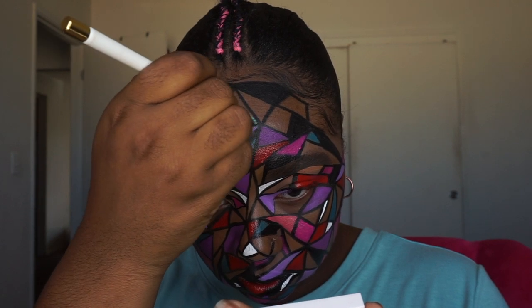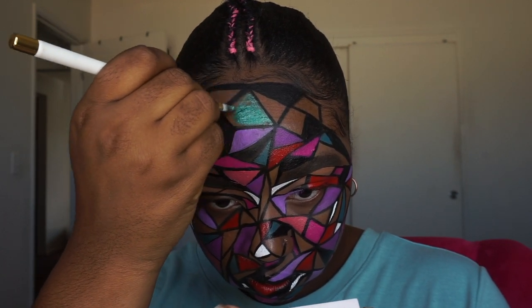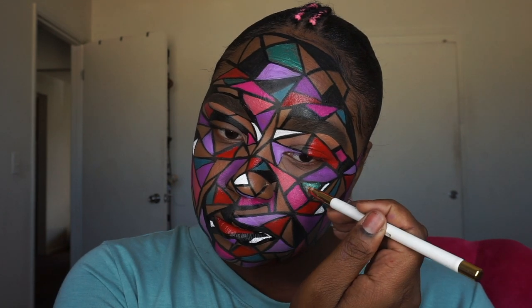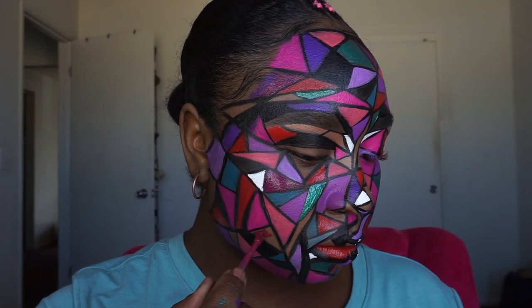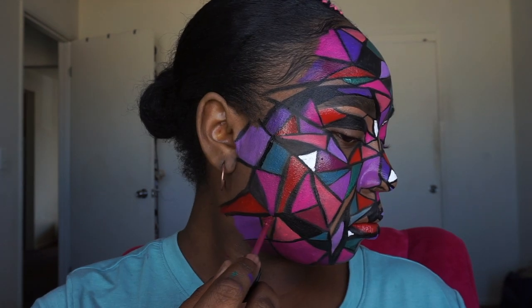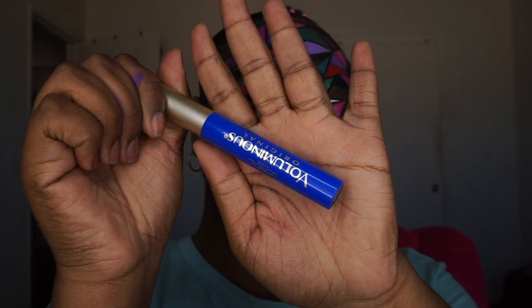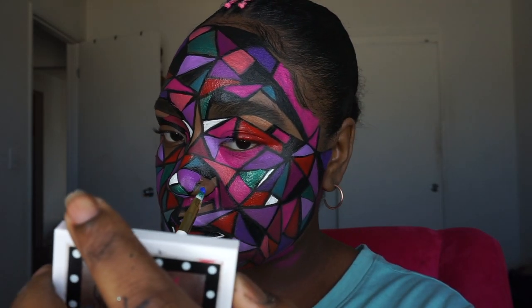I took my head wrap off because my edges were already laid. I went ahead and filled in the space on my forehead so it blends in a little better. I also filled in some of the spaces in solid black so that I wouldn't have too many of the same colors next to each other. Then I used the L'Oreal blue mascara to fill in some spaces for a royal blue color, because I felt the look just needed a pop of blue.